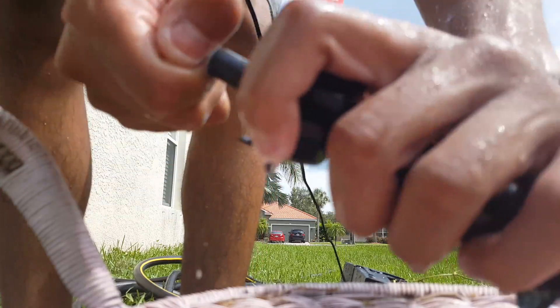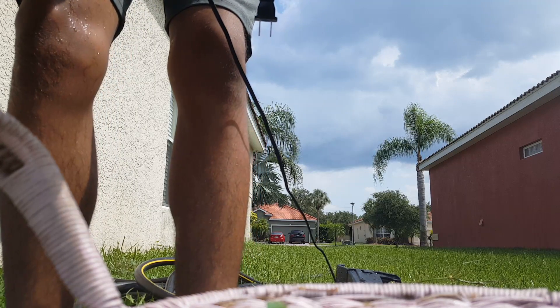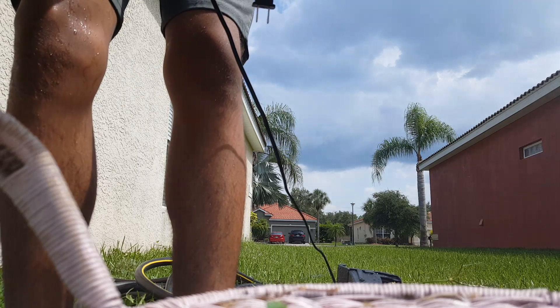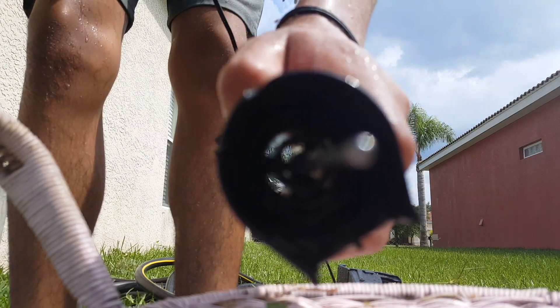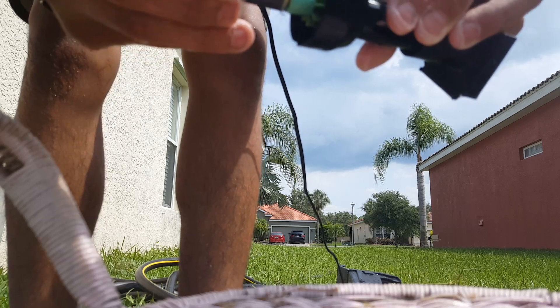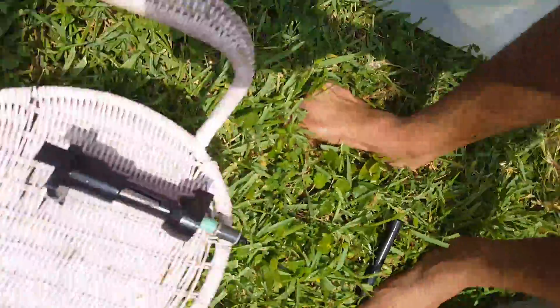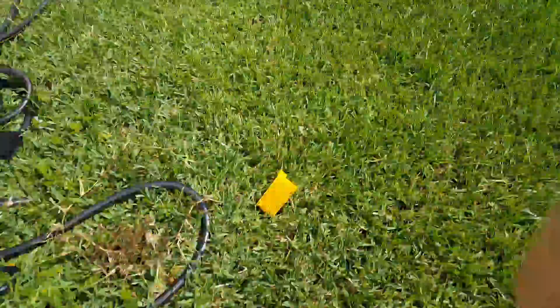As you guys can see, I take this out and there's still stuff in here, so you just want to grab that. Now it's clean. I'm going to go ahead and place this back inside.